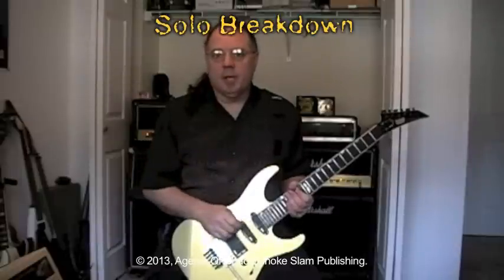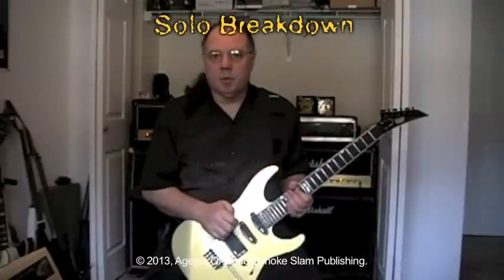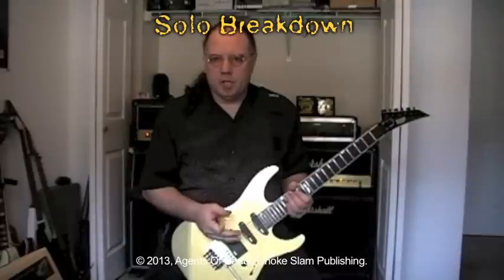Okay, so that's what it sounds like being played along with the original recording track. Now what I'm going to do is I'm going to slow it down a little bit and let you see how I do it.